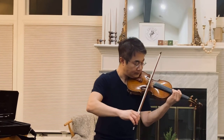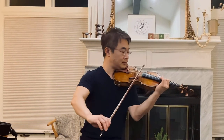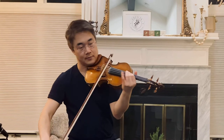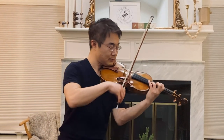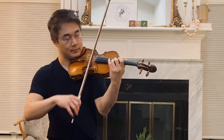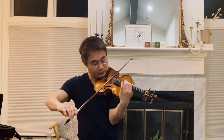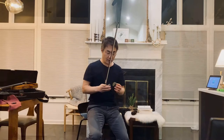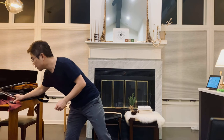Also, the very smooth quality of this rosin is good for something very lyrical. I think this rosin can make a very beautiful sound with the smooth bow changes that you can make.